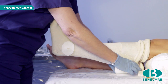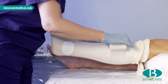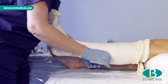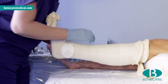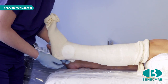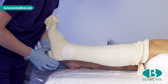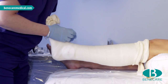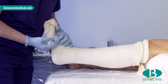Starting at the proximal end, cover approximately 50% of the previous turn, working from one end of the limb to the other using very slight tension, keeping the roll very close to the limb to give even pressure. Come below the first metatarsal head, catching the fifth metatarsal.